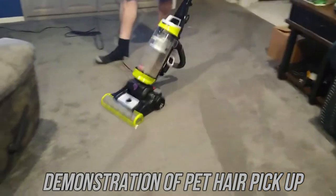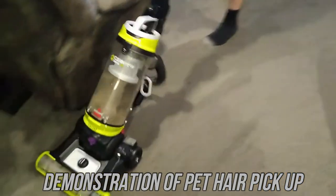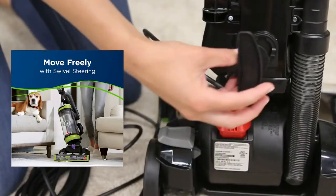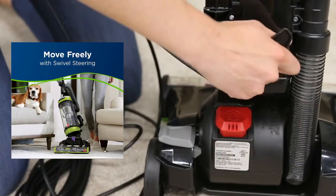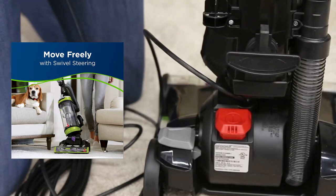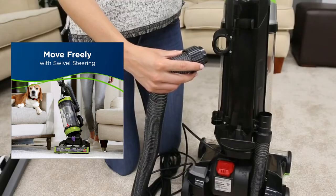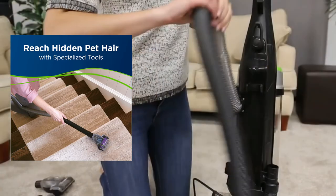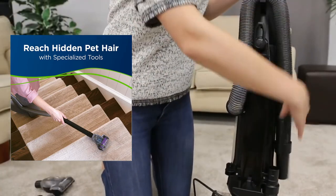The swivel steering makes it easier to maneuver around furniture and other obstacles. You can clean edges and corners with edge-to-edge cleaning and the cleaning path width is 13 and a half inches. You can also remove pet hair with specialized pet tools including a pet hair corner tool and pet tool. The bottom easy empty dirt bin makes emptying quick and mess-free and has a hose length of six feet.